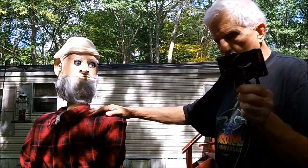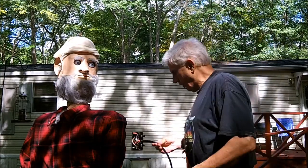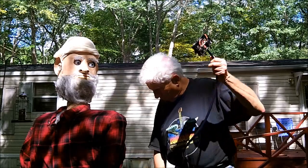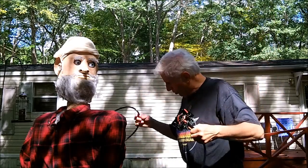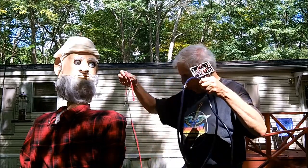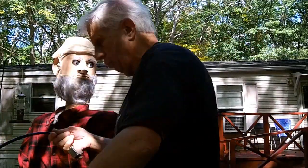You can hear the switch in here — it's broken. Sad to say, folks, unless I can get this switch replaced, Uncle Darkle is not going to be active and we won't be able to do any skits.